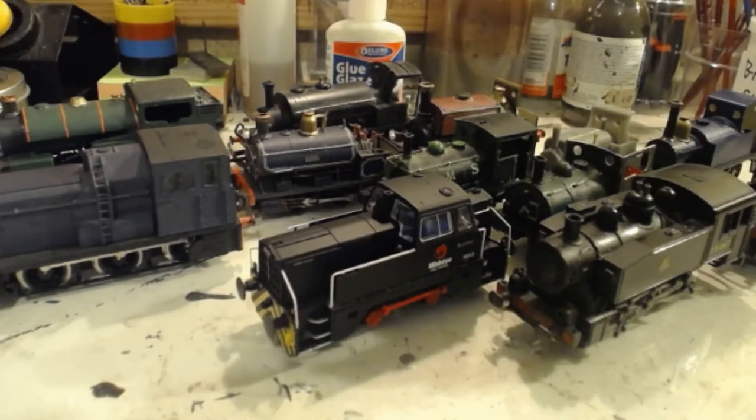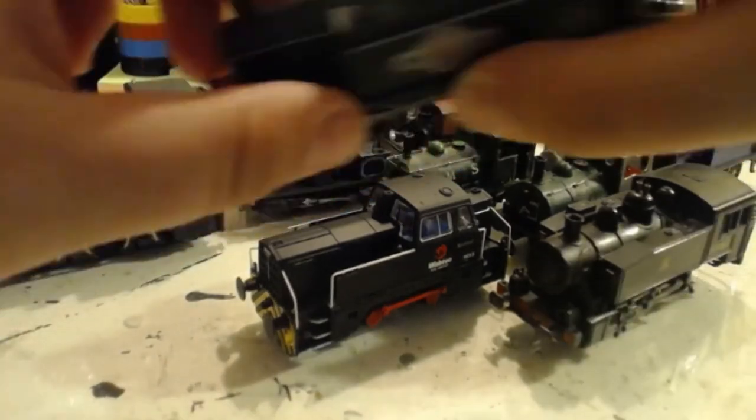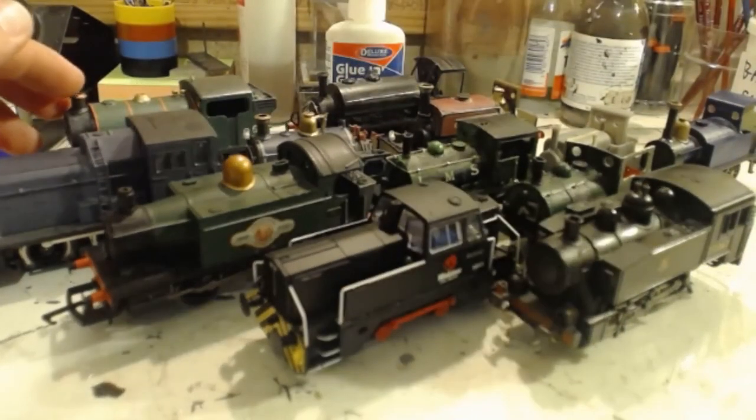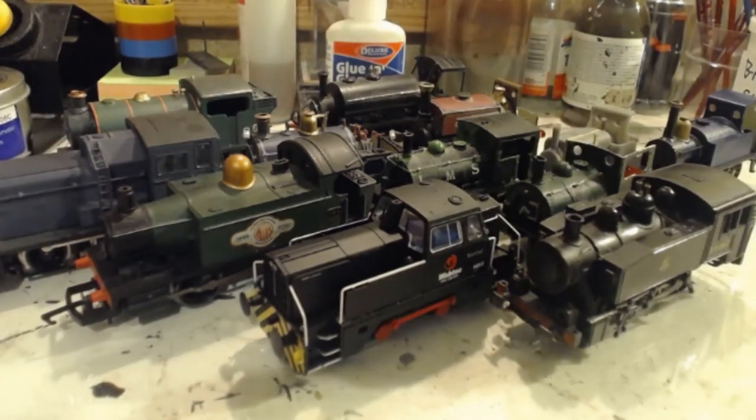So yes, there is my collection of industrials - and there they all are. I'd like to thank you all for watching, it really does mean a lot. Smash the like button - smash the dislike button if you didn't like it, but leave me a comment to tell me why. Please do subscribe and ring the notification bell so you get alerted when I upload a video or go live. I really hope to see you in my live stream this Sunday. Until then, bye for now.